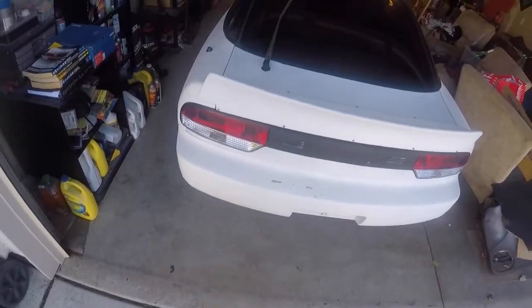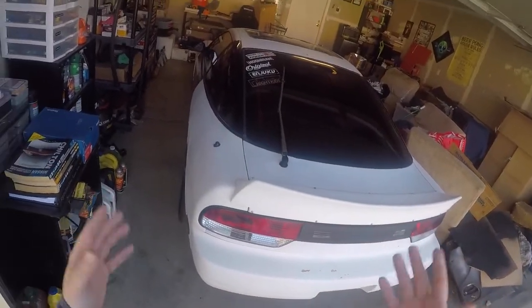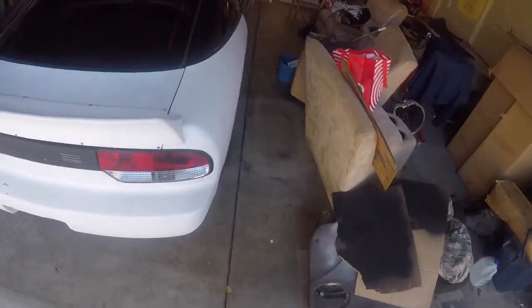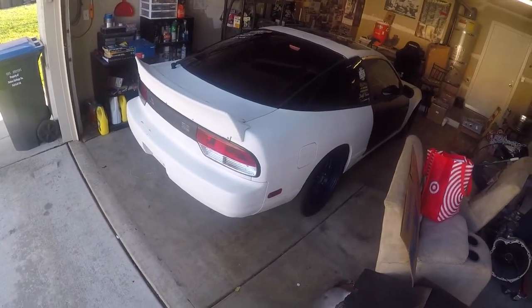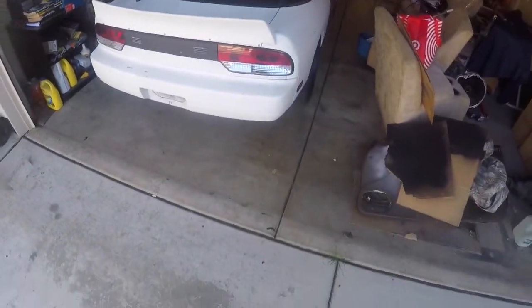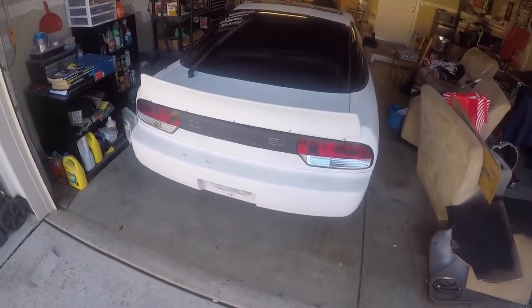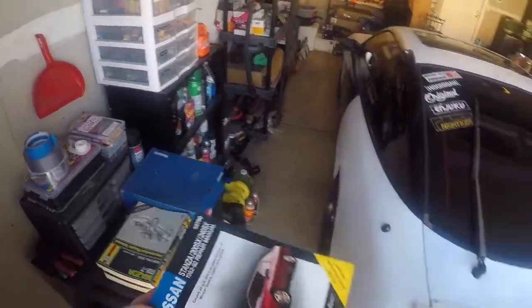I want to make a quick video on taking off the rear bumper. I want to take it off for multiple reasons: one is obviously because I'm still prepping and sanding and getting ready to paint the body, so I want everything to be fresh. And also I kind of like the way it looks without the rear bumper on, especially when I add overfenders and stuff — it gives it that grungy rugged look.